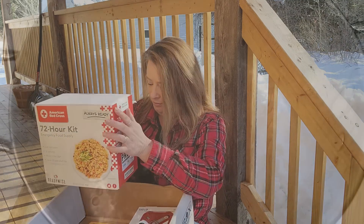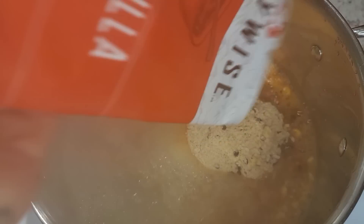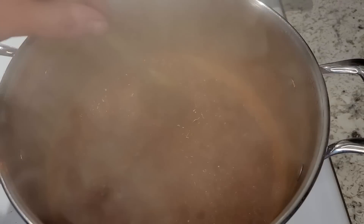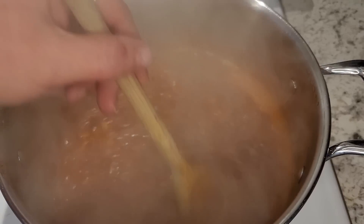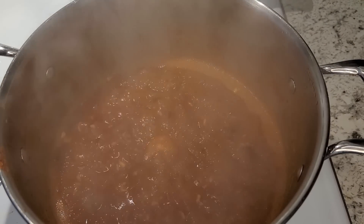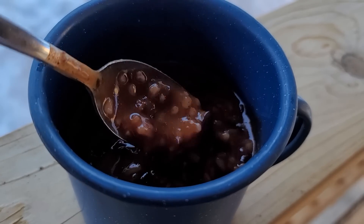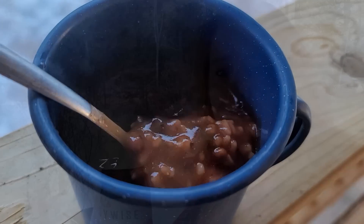Just bring four cups of water to a boil, add your soup, give it a good stir. Once you've got it all mixed in, turn off the heat. Cover it and let it sit for 12 to 15 minutes, the package says. Quick, easy, and perfect for emergencies. You can cook the granola, add milk, or it's just good right out of the bag.